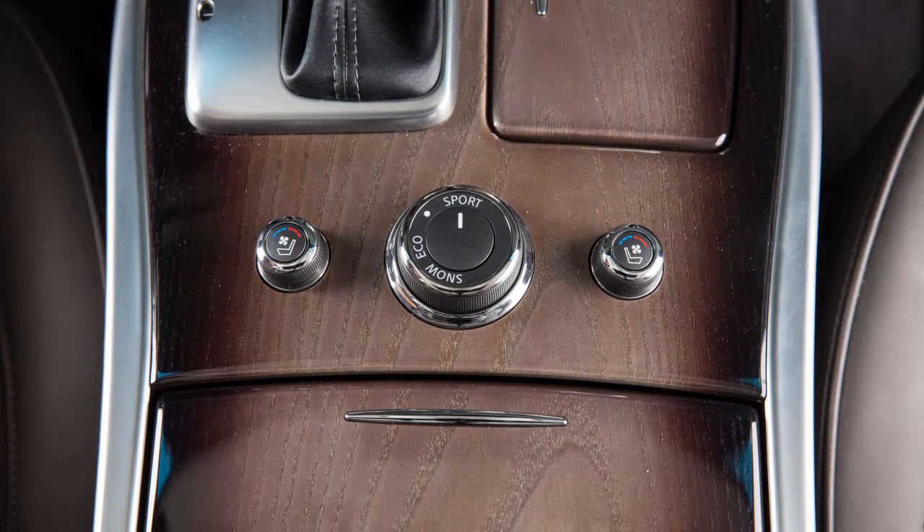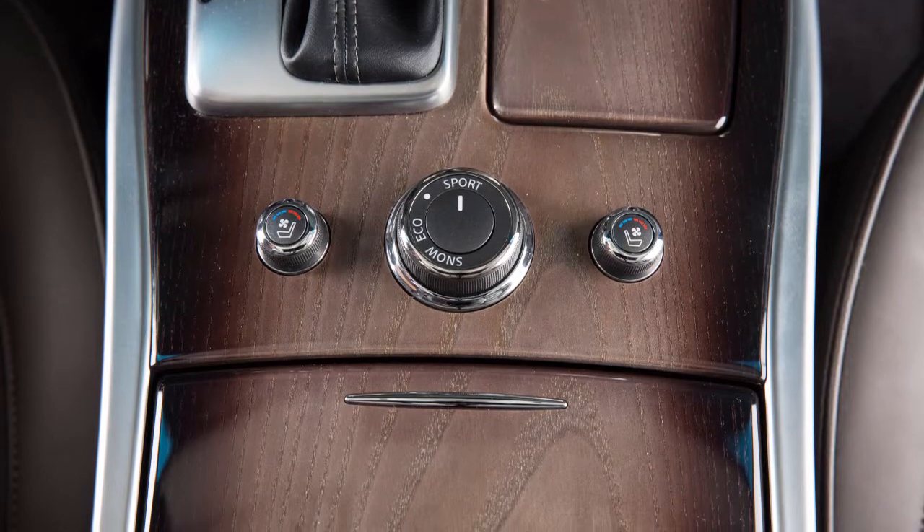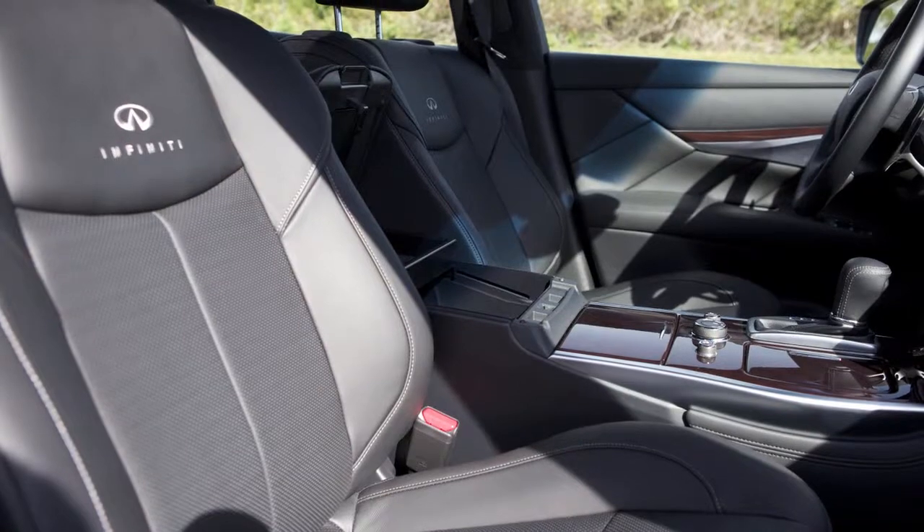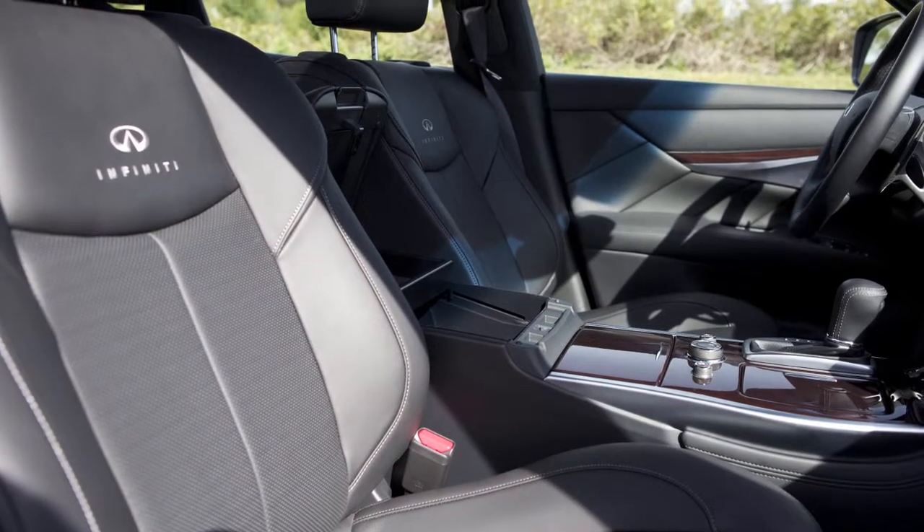The climate controlled seat switches are located on the center console and are used to warm or cool the front seats by blowing warm or cool air from under the surface of the seat.